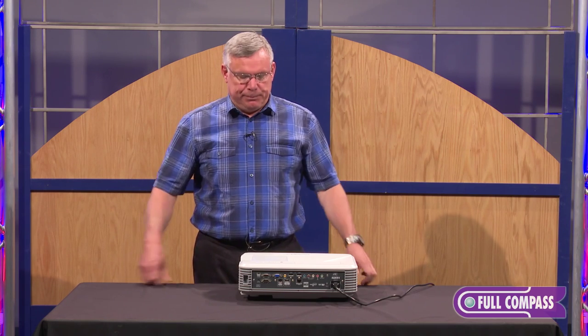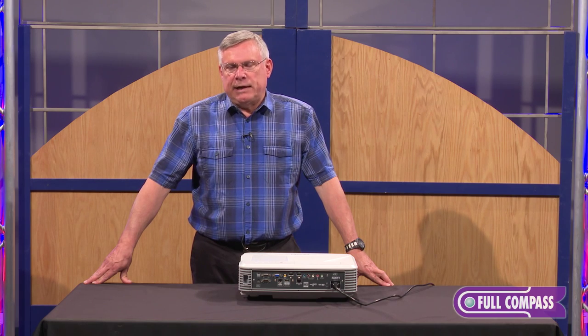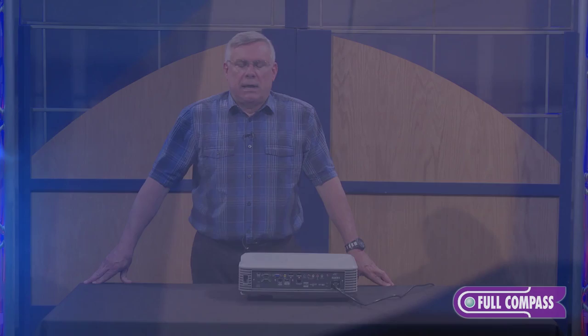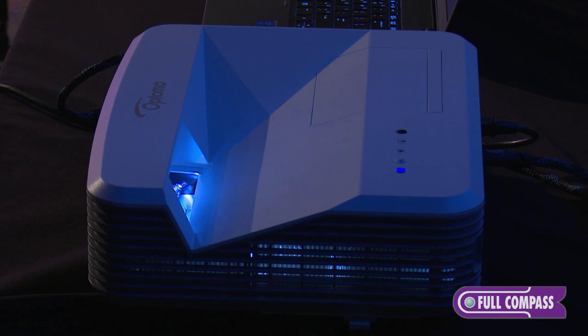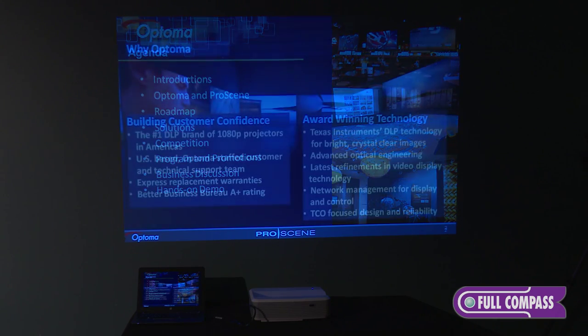This projector comes as it is right here, and also with an interactive module, which makes it an EH320UST. Both versions are 4,000 lumens and 1080p, and both have HDMI inputs as well as VGA in.